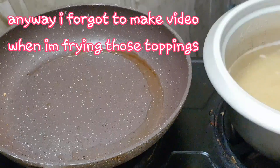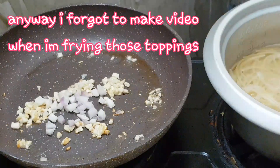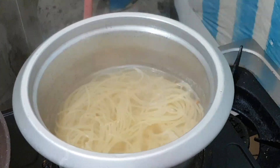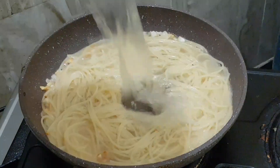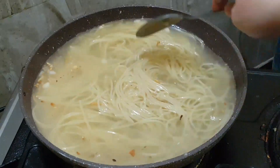Okay guys, we'll cook the noodles — add the noodles. 3 chicken stock, 3 cups.